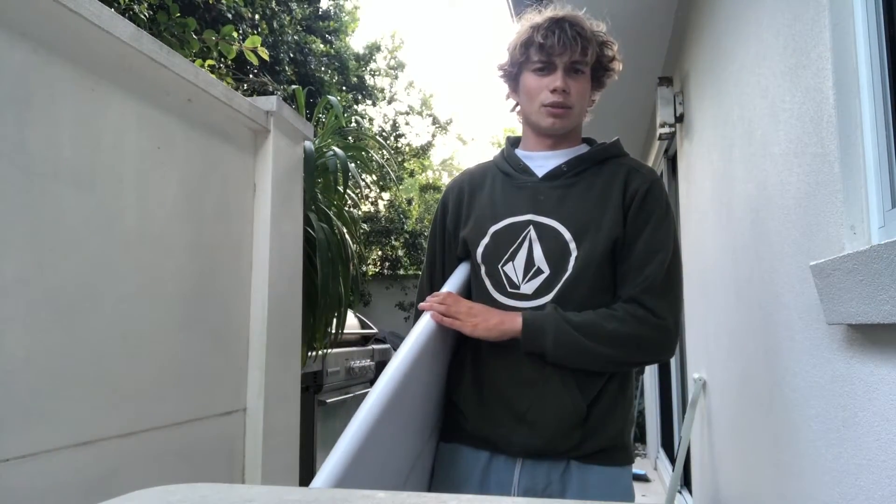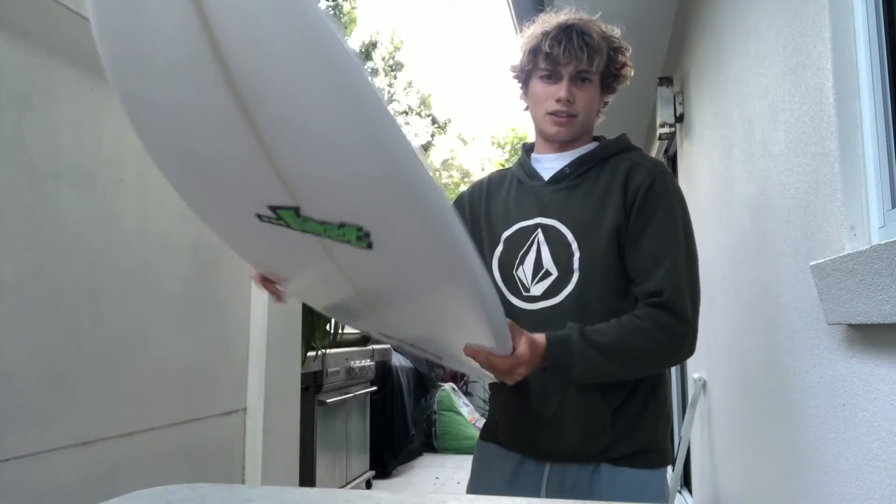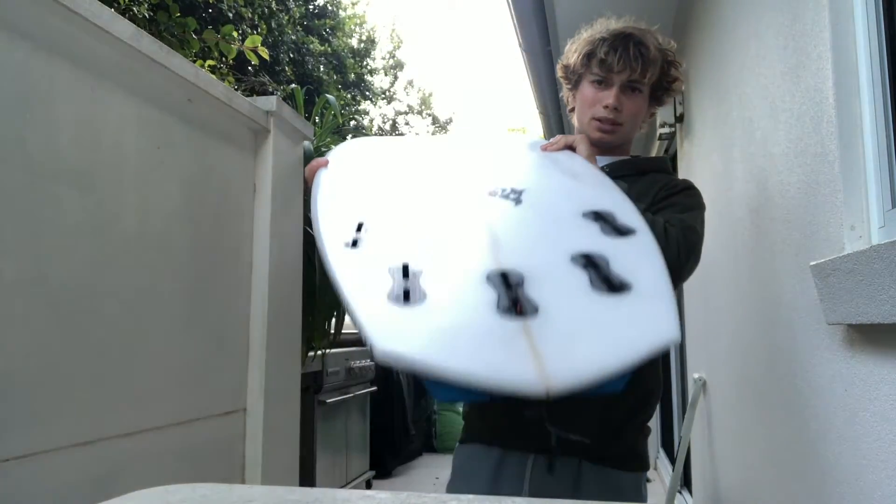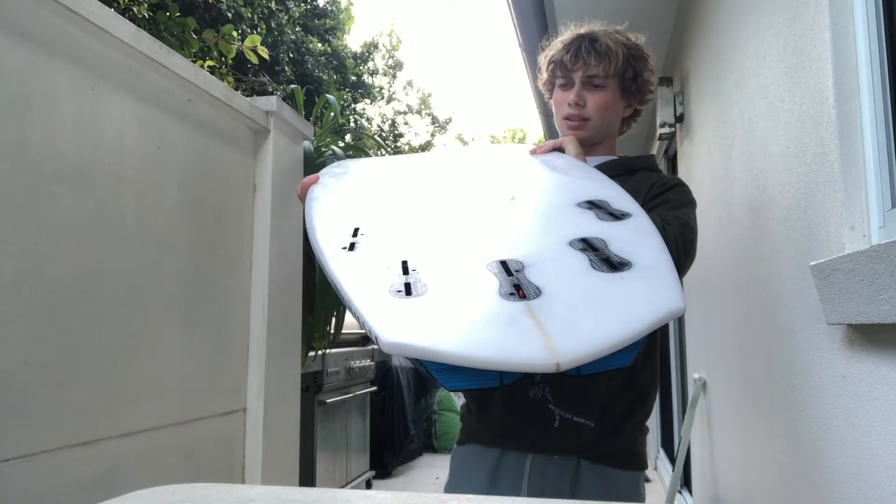This is Jake from Jake's Board Reviews and we're doing a new series called First Impressions. Today I got the Rocket Redux by Mayim, shaped by Erliss himself from Lost Surfboards.